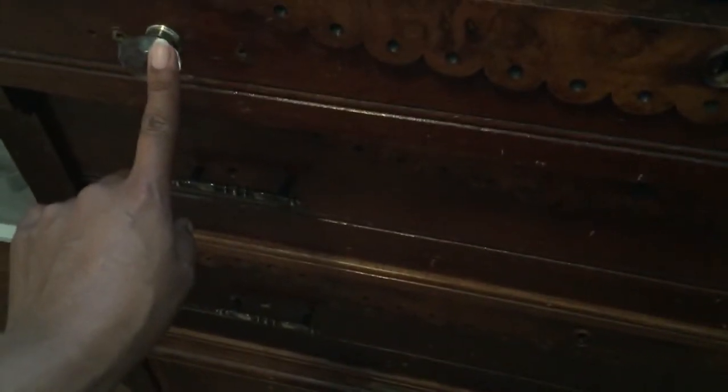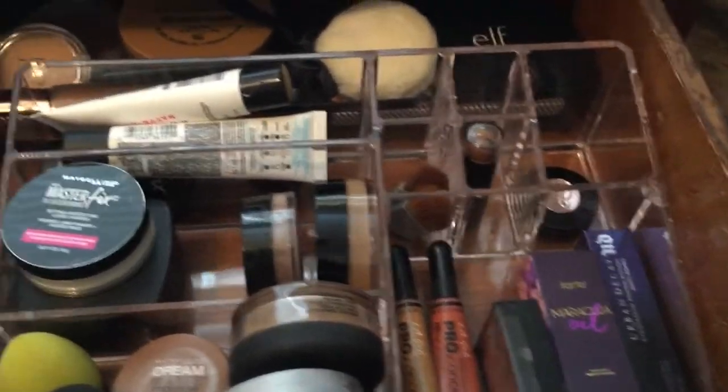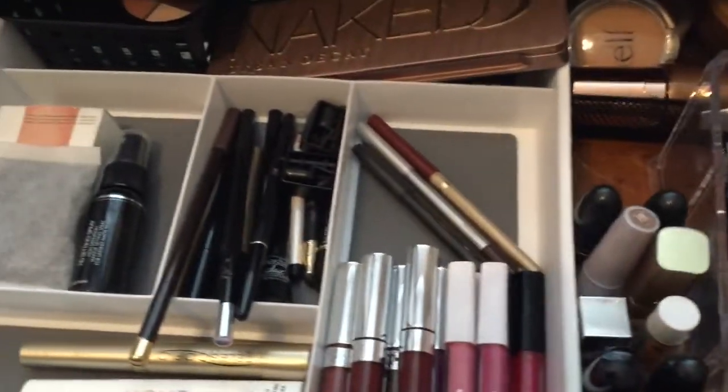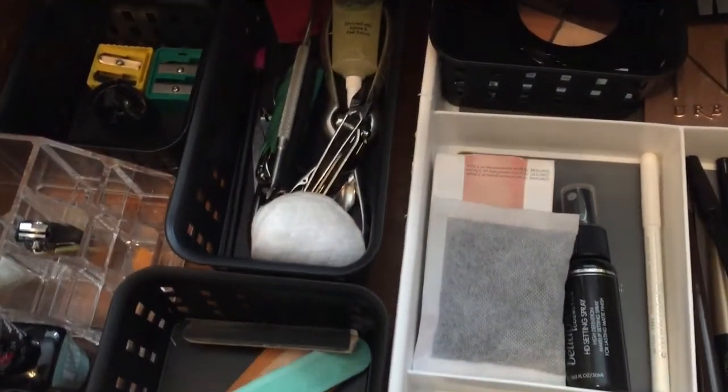Moving over to the dresser that doubles as my desk. Here I'm pointing out the knobs that match and coordinate with the other knobs throughout the room. I have organized these drawers keeping in mind my need for the room space and its function. This top drawer houses all of my makeup and nail care items. This allows me to sit in front of the window and take advantage of the natural light.